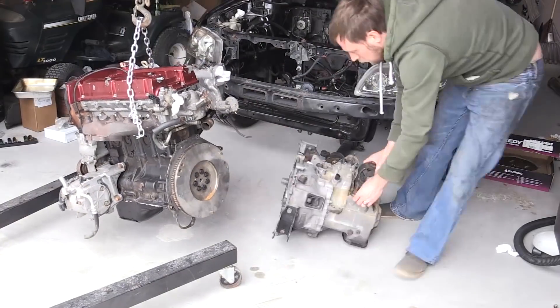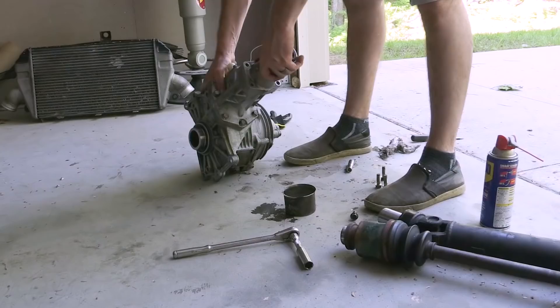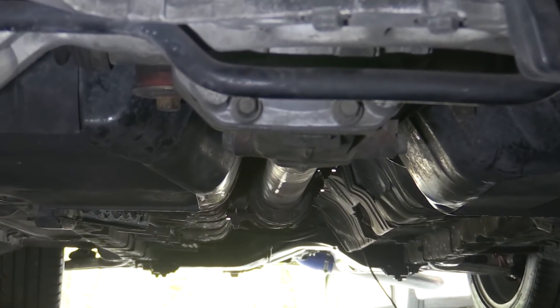Now first you might be asking, what is a roller? Well, in the car community, generally speaking, a roller is a car that comes with no drivetrain. Now, in the case of an Evo, the drivetrain is more than just the engine and transmission — it can include transfer case, a rear differential, stuff like that.